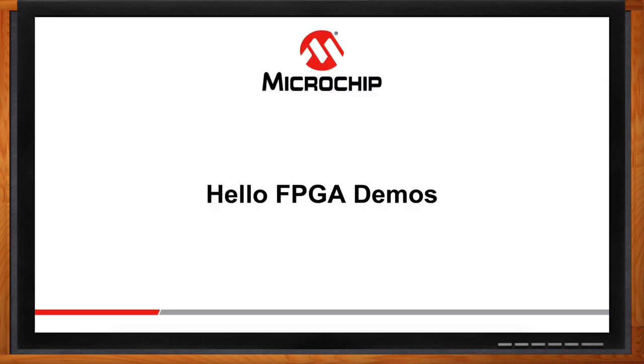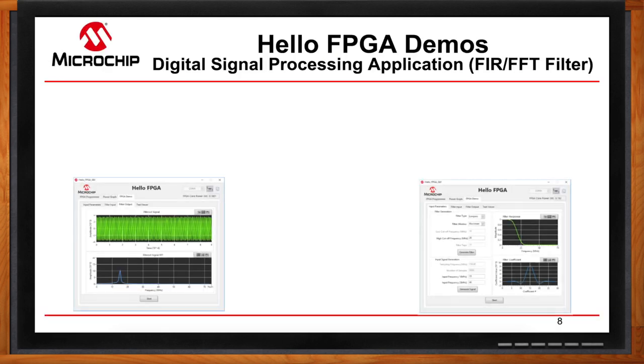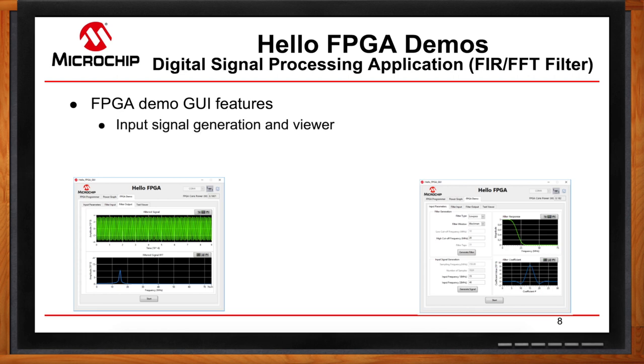We have a demo — let me walk you through it. The first demo is a digital signal processing application: a FIR and FFT filter. On the first tab you set up your filter by choosing your filter type, cutoff frequency, and generating your input signal. You can then see what your input signal looks like before it's filtered. Once you press start, your filter coefficients and input signal are sent to the FPGA, which processes it and sends back the FIR output signal. We also added a text viewer tab for people who prefer to see input signal, filter coefficients, and output signal in text format.